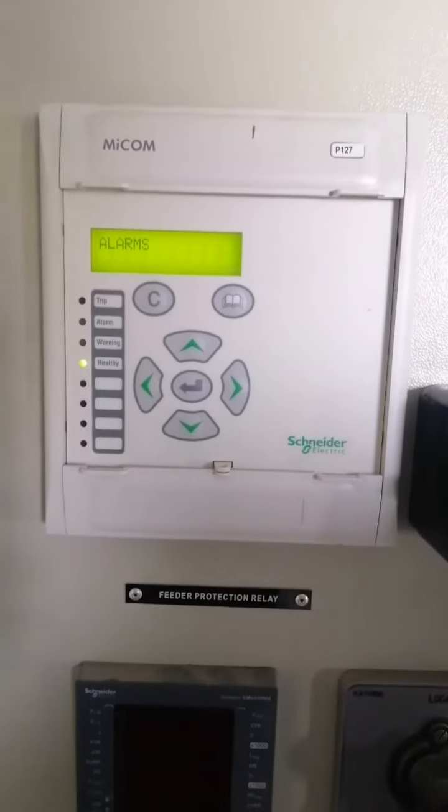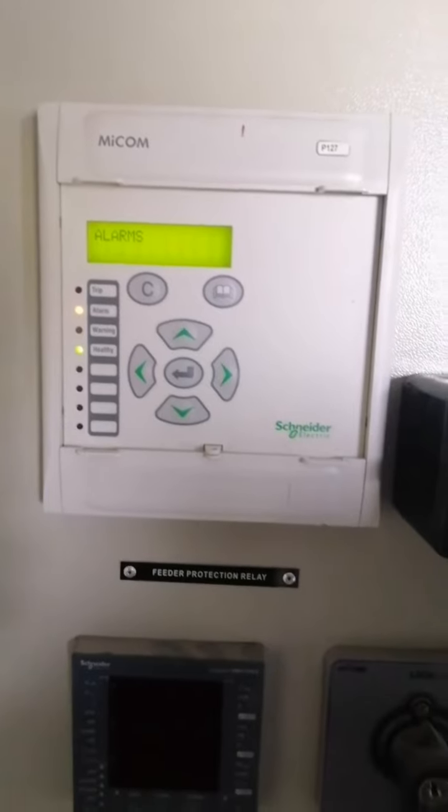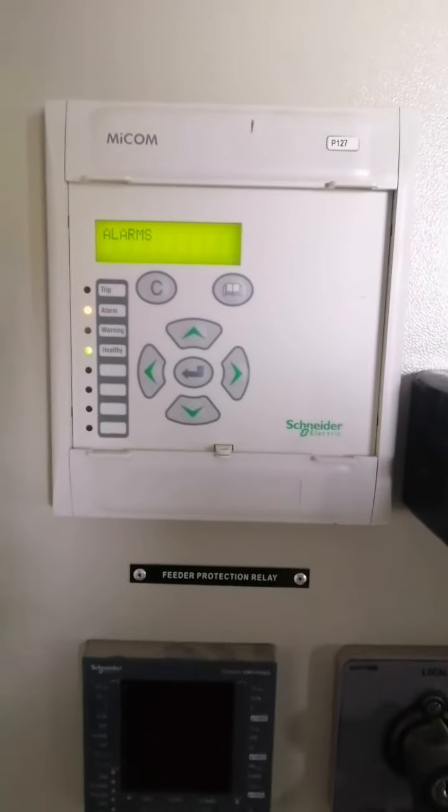To turn off the test mode again, go to configuration, then output relays, and make it off in the maintenance mode.